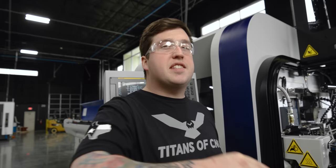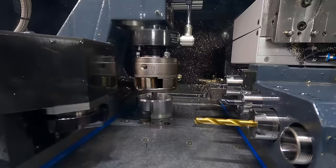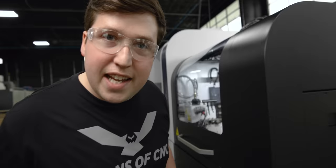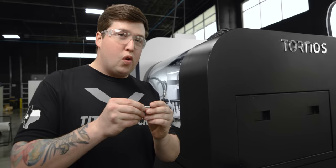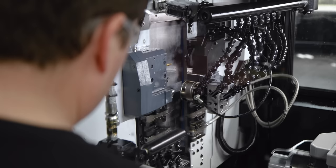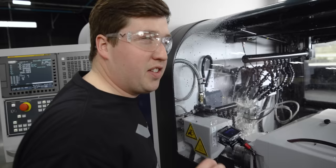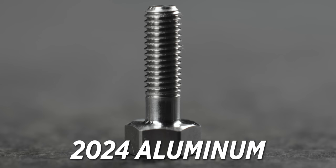Next up is aluminum — or aluminium if you're across the Atlantic. My prediction is it will roll perfectly as long as the material doesn't stick to the rollers. If it sticks, it's not even going to look like thread. The thread actually looks good but the major diameter looks kind of torn. Let's run it with coolant and see if that improves anything. The coolant didn't make much of a difference — it's still torn on the major diameter. Some aluminums roll better than others. This is 2024, so it might not roll as well as 6061, which is harder.